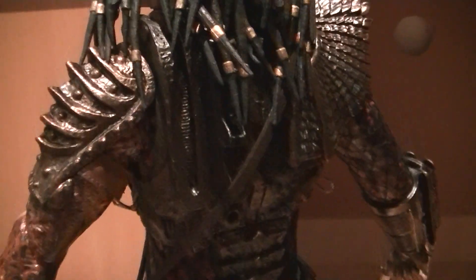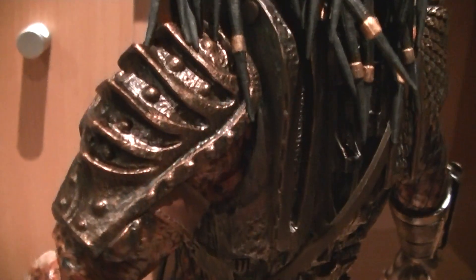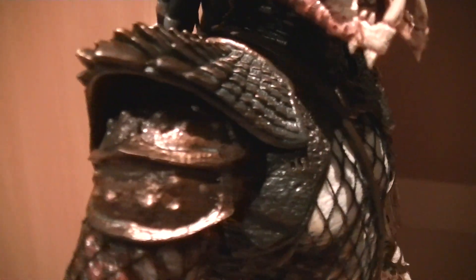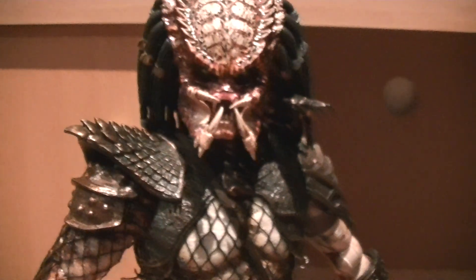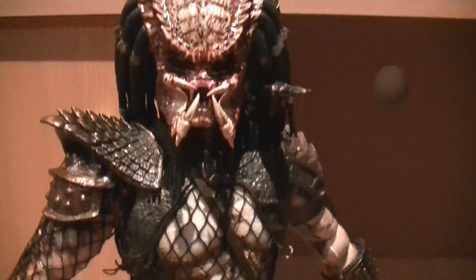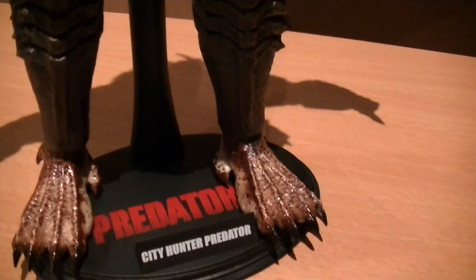Overall, he's pretty detailed. The paintwork is okay, and the mold itself with all the various patterns is very nice. I'm definitely glad to have him to go with the classic Predator. That will probably do me for the Predators — I won't get into the Scar or any of the AVP figures. So with these two, I think I'm set with the Predator line.